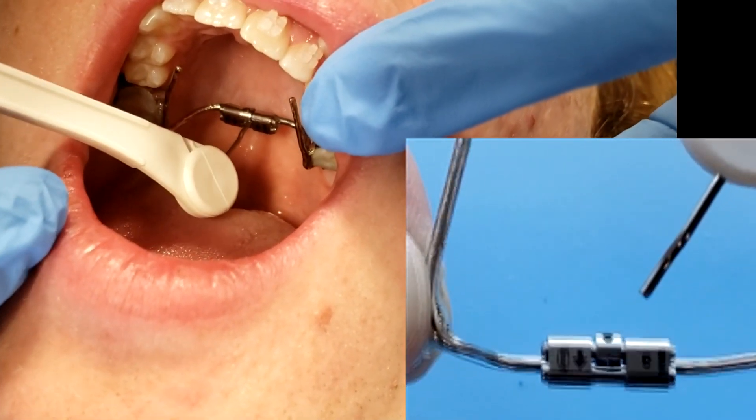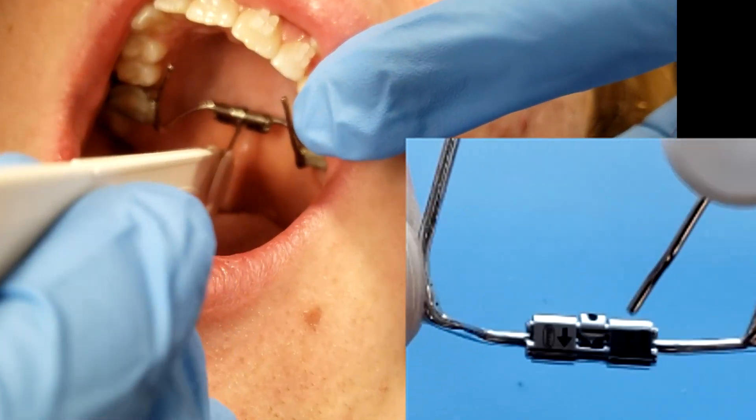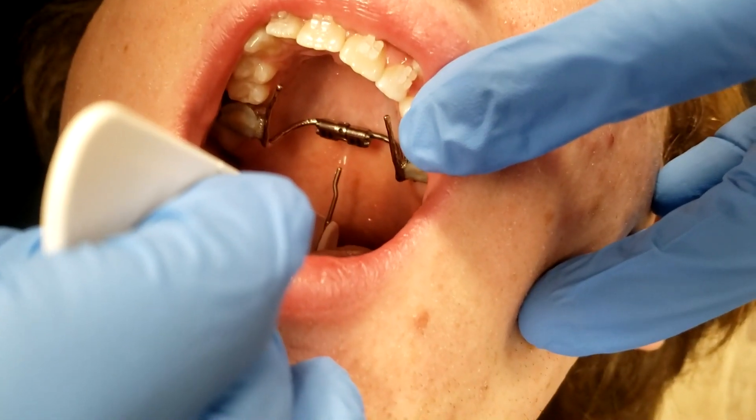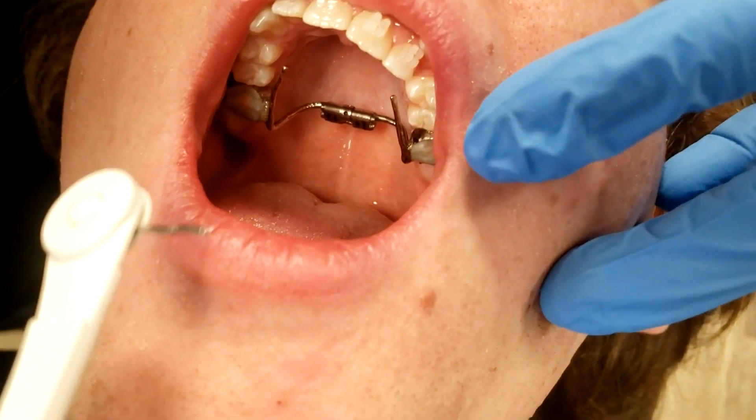Get back in the hole in the middle of the expander, just like that, and then push straight back, and then go straight down towards the tongue and pull the thing out. There's one turn right there.